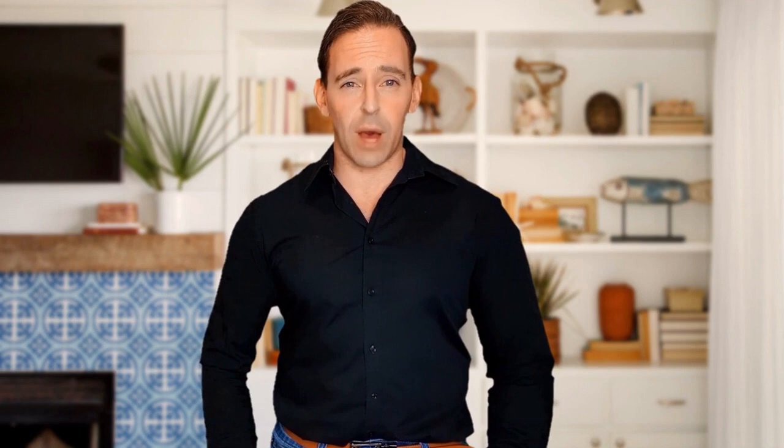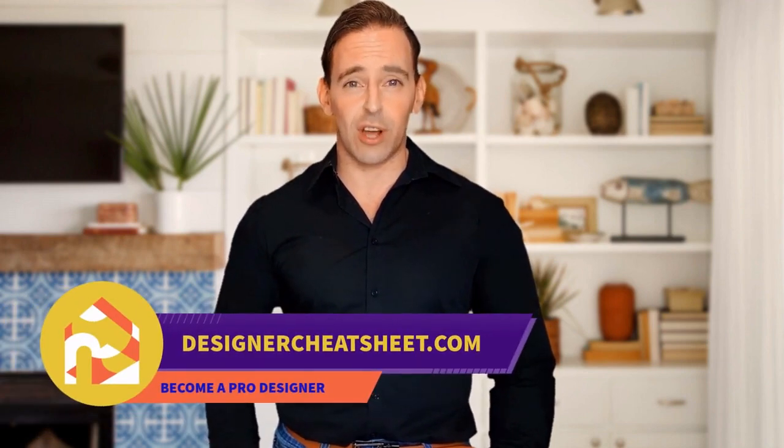Do you want your friends to be impressed by visiting your place? We have taken the most important aspects of interior design and condensed them into a free cheat sheet for you. The only thing you need to do is grab yourself a free copy on our website, designacheatsheet.com.